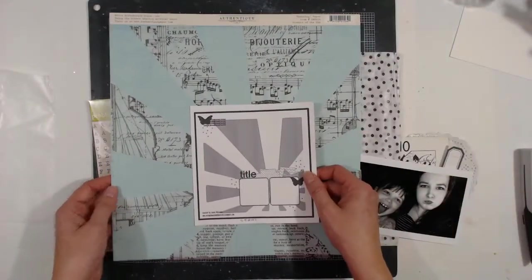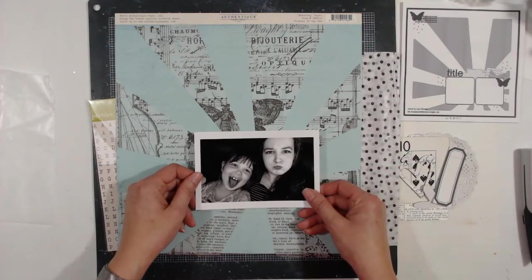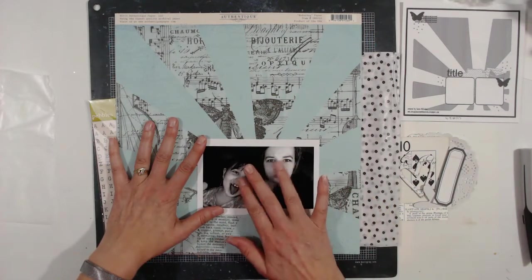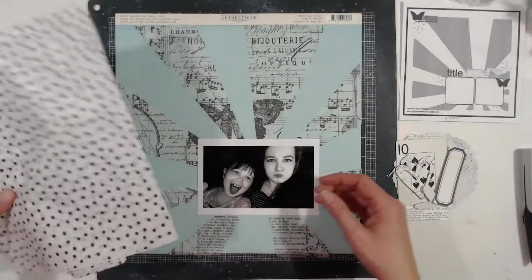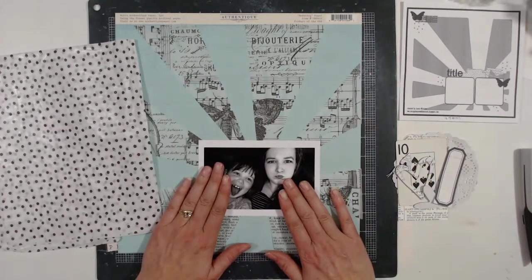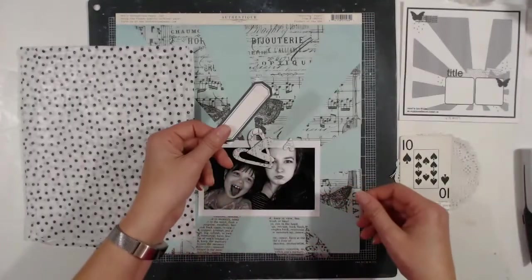I've picked a photo that's been in my printed pile for a while — it's kind of in my reject pile because of how dark it is, but I think it'll work perfectly because this layout is going to be about their relationship. I've pulled some tissue paper and I'm going to try to keep this as monochromatic as possible. I've got an aqua background but a lot of black and white, and the photo is black and white.